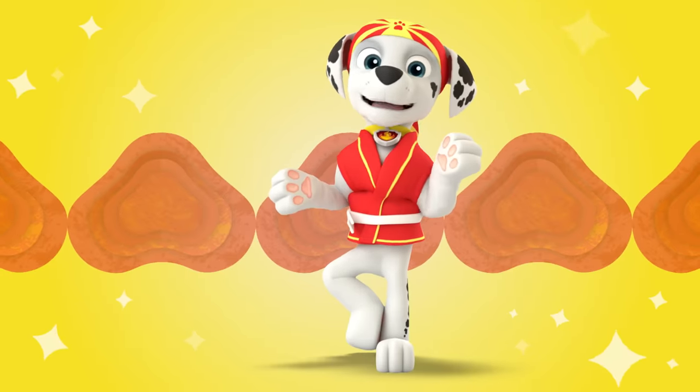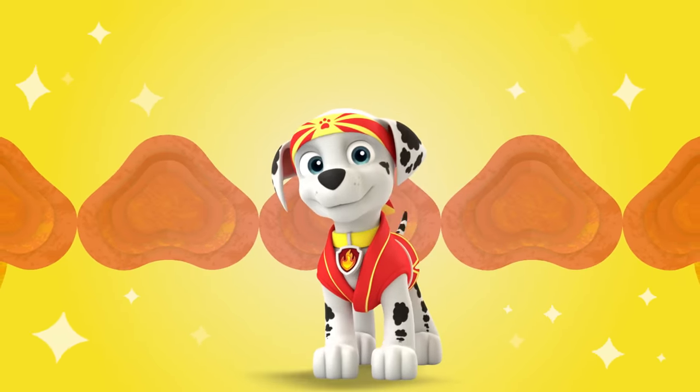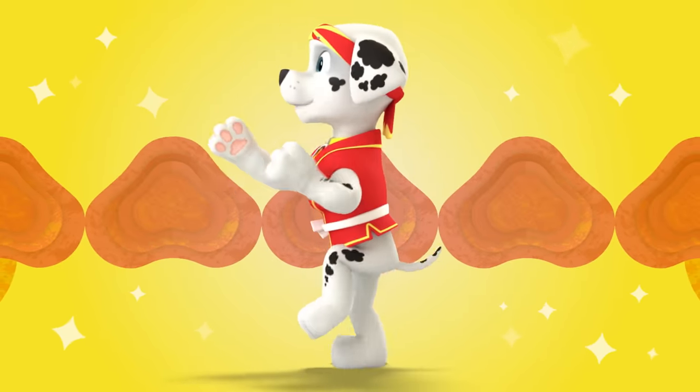Wow, yoga makes me feel pawsome. How did that feel to you? Yeah, I love it too. I also love pup foo.